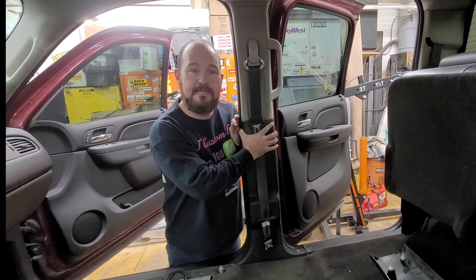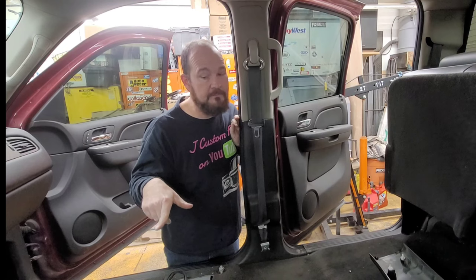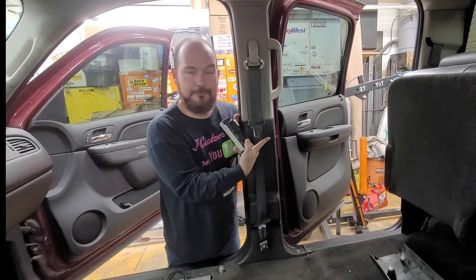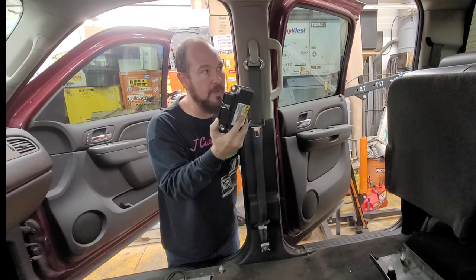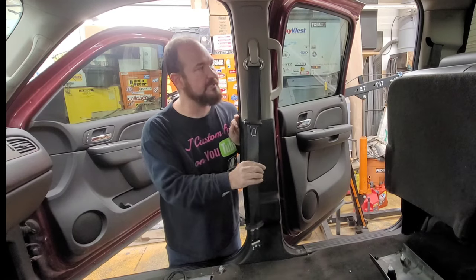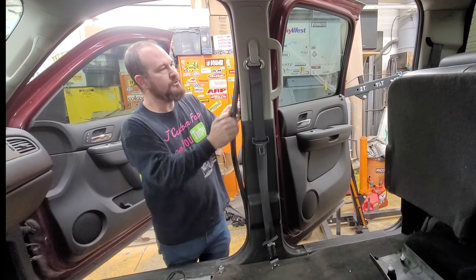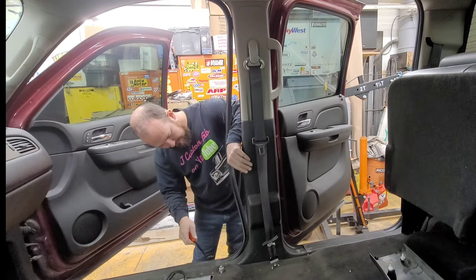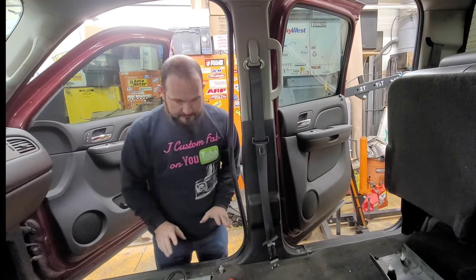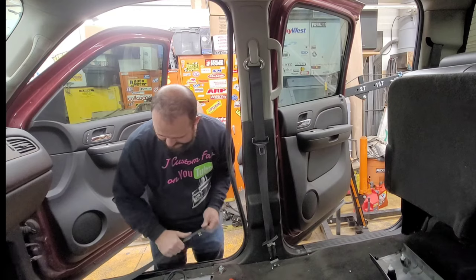I'll show you how to take the seat belts off. I already showed you how to get it off the seat. I took the seats out to get to the airbag module. This is the airbag module — usually when you do the seat belts you have to do the airbag module also. The easiest way I found is to just pop this rubber trim loose right around the edge here, and that allows me to get back to the clips. But first I need to pop the floor clips off for these thresholds.